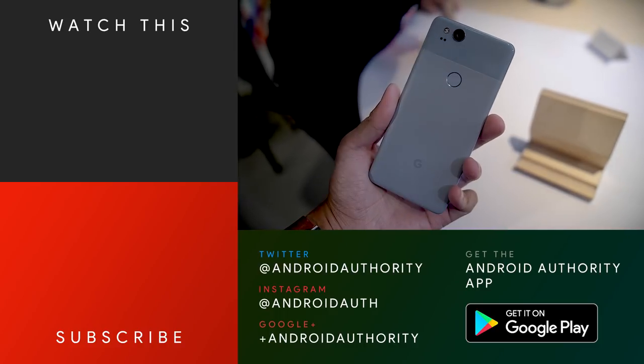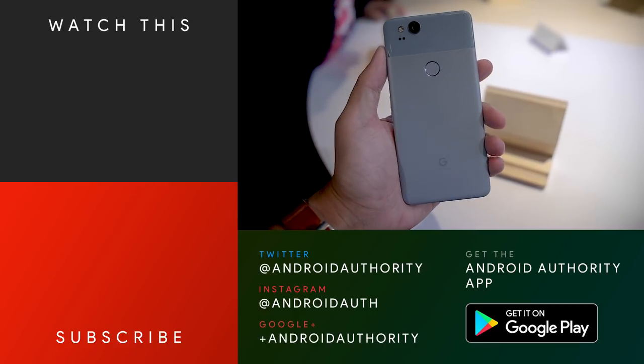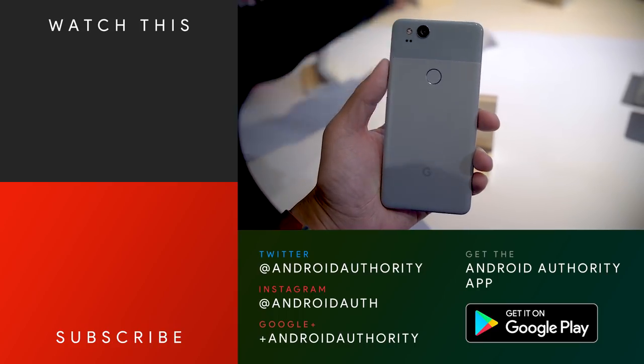Stay tuned to Android Authority for more about the Google Pixel 2, the Pixel 2 XL, and all of Google's products announced today at their event in San Francisco. We are your source for all things Android.